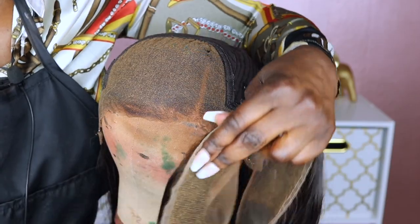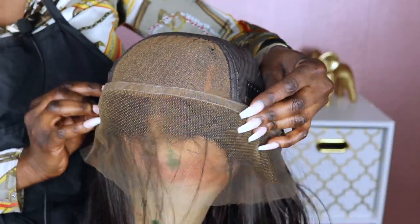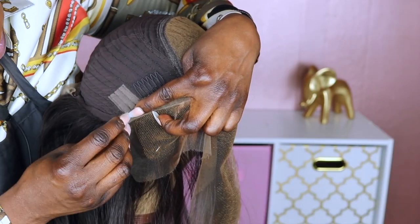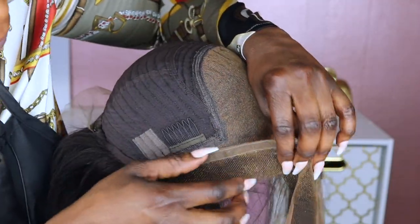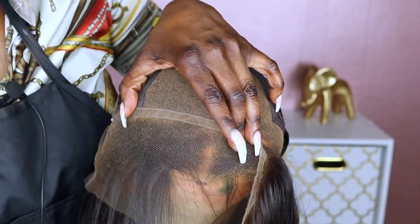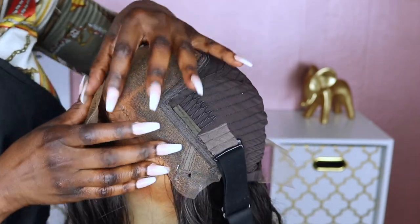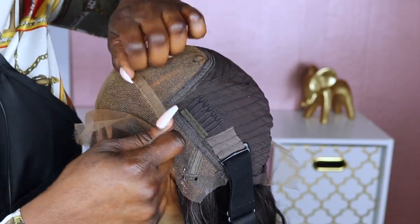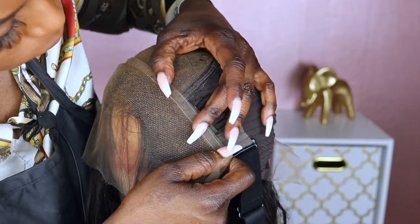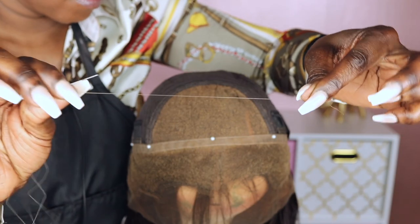The first step is to align the hairline with the front part of the lace. I did use the comb placement on the unit as a guide to tell me where I needed to lay the replacement hairline. The replacement hairline does come with all the tools needed to actually do this replacement, which includes pins to lay down the replacement hairline on top of your old unit, as well as the needle and thread.